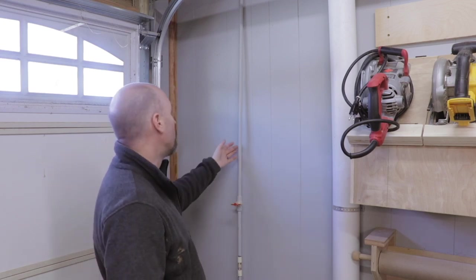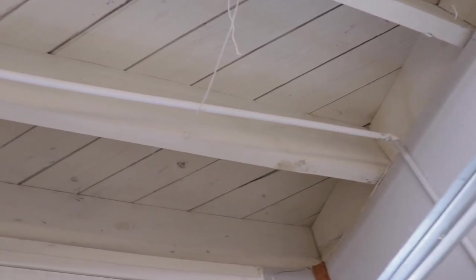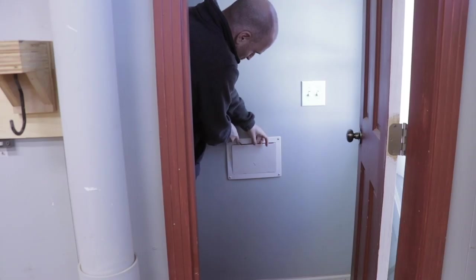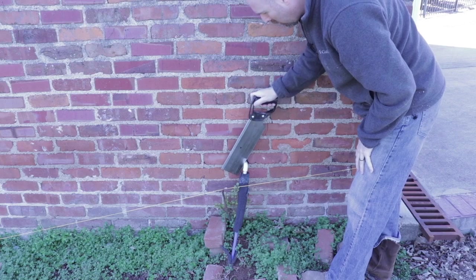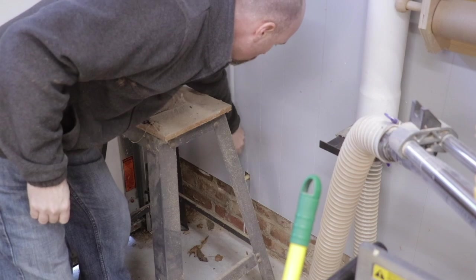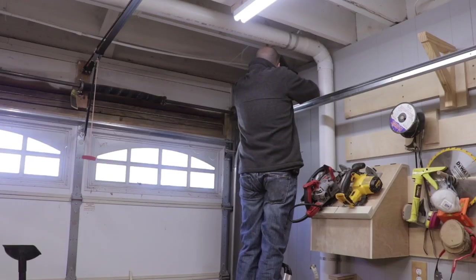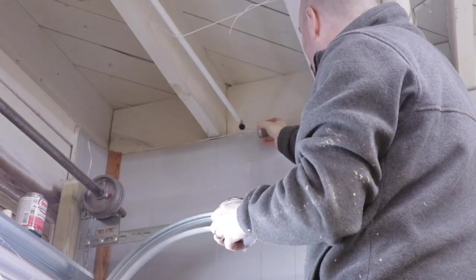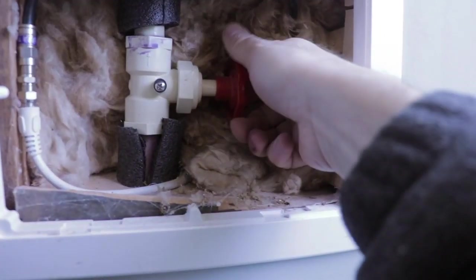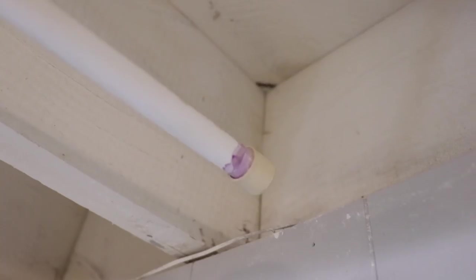The good news is I'm not using the water line anymore so we can remove that — just cap it off up in the ceiling and that won't be in the way of our tool holders. So let me get rid of this water line real quick and then we'll get to the wall cleat. I got rid of that water line, capped it, and just water tested it — I don't see any water leak.